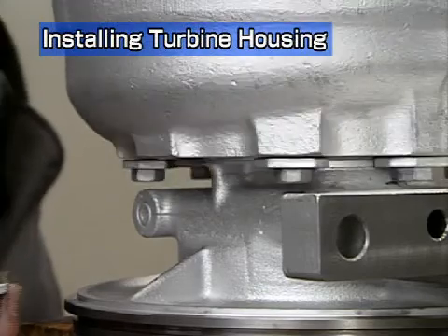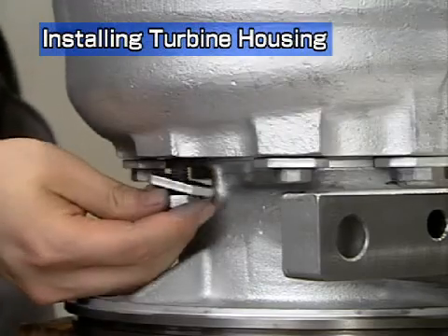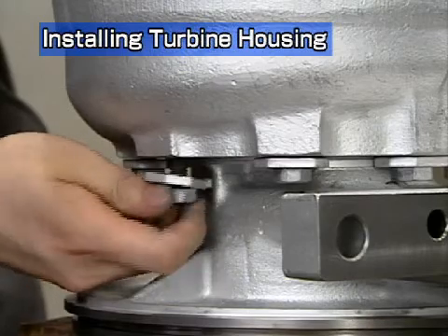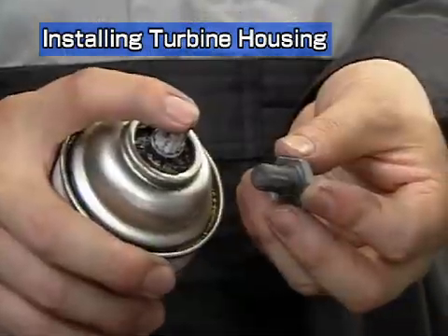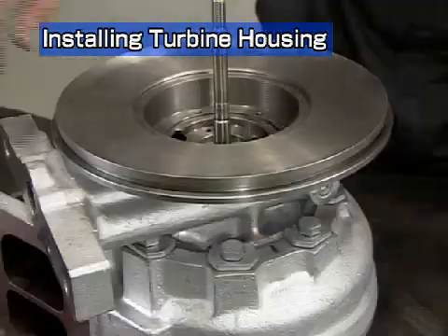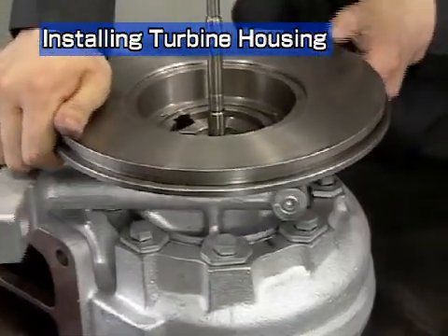Install the turbine side stop plate and heat resistant hexagonal bolts that were kept apart during disassembly. Apply seizure prevention agent to the bolts. Turn the turbocharger upside down.